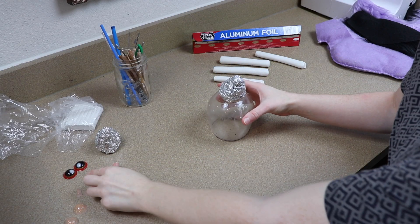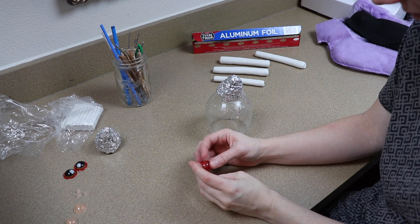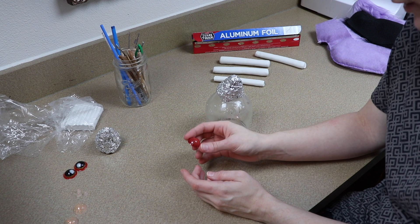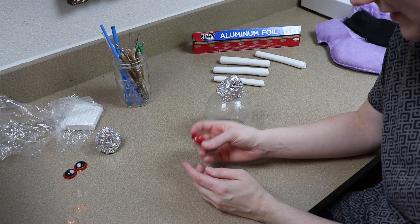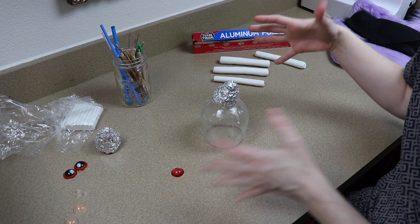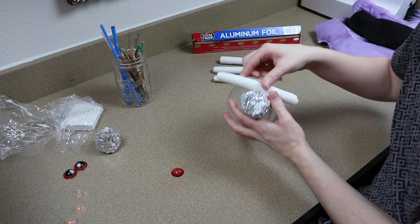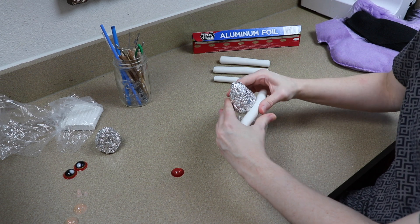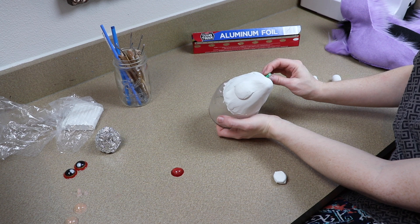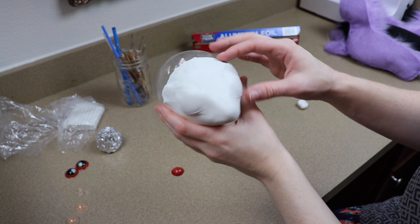I realized I only have one red gem and I need it for the Espion's forehead, so we're going to do Espion first. The eyes are going to be made out of clay because of the shape - without really large domes it won't work otherwise, and I don't have those. I've got the gem glued to the glass container and I'm starting to get it covered. Right now I'm just trying to mark out the basic shape so when I add the eyelids I can lay them out correctly.